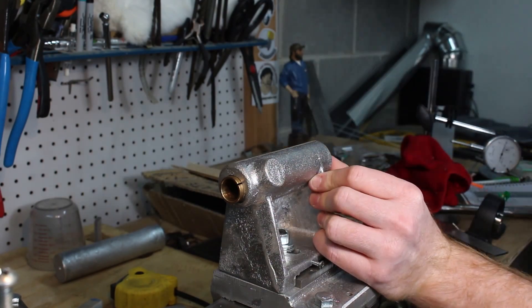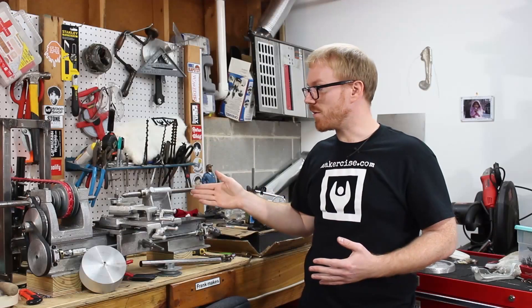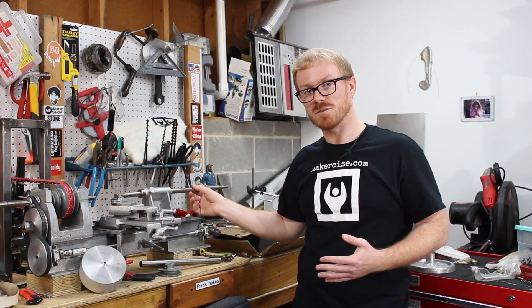I installed 3/4 inch to 5/8 inch bronze bushings on either end of the tailstock, so it would fit my 5/8 inch spindles.